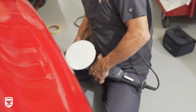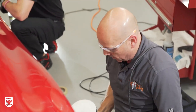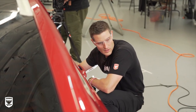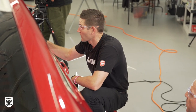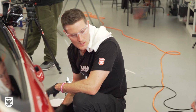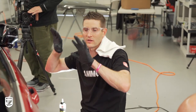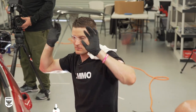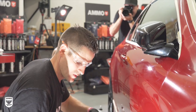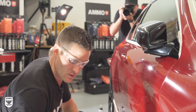On the forums and the internet, there's a thing going around where people are saying, hey, on that last pass — that beautification pass — lift off and sort of feather. That's been around for as long as I can remember polishing, and not just in random orbital, but rotary as well.